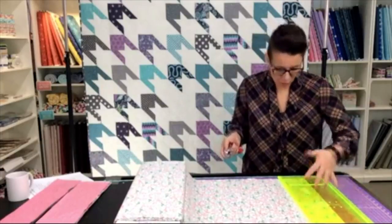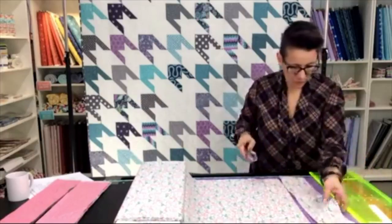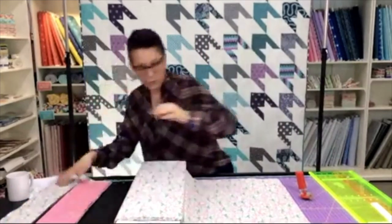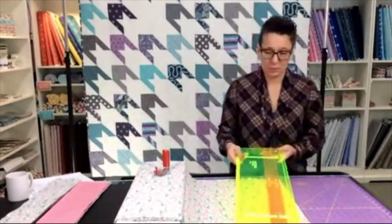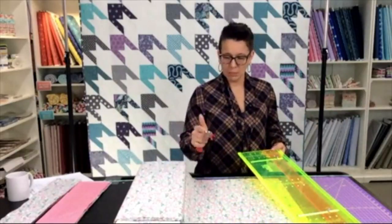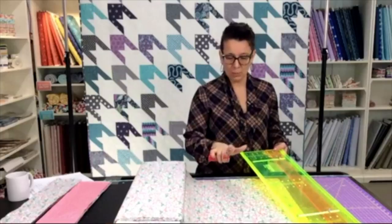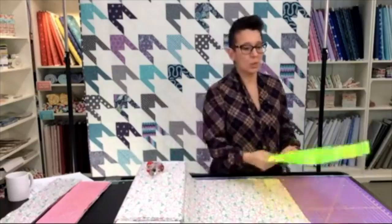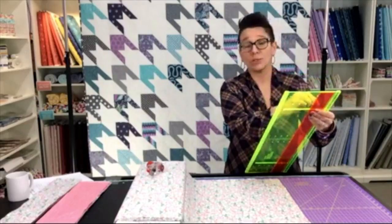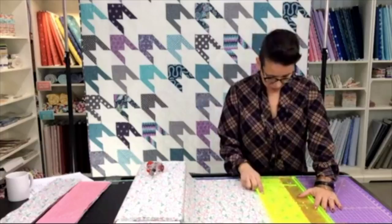I'm already set at my four and a half, so I'm going to go ahead and cut this first strip at four and a half inches. I'm just going to keep piling them up over here, and then later we'll be subcutting those into squares. Could I use it without a thumb? Your thumb is not required for this one at all, because you're pressing through your palm — so yes, you could use the rotary cutter without a thumb. I'm moving my slider over to the five-inch line and tightening it back in place. This just makes really quick work of it.